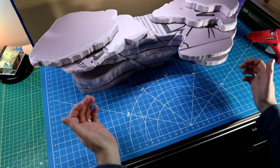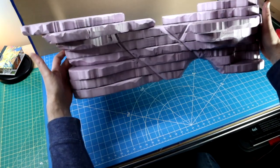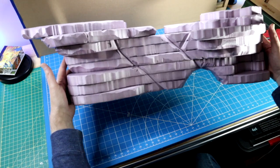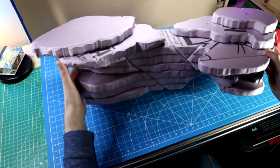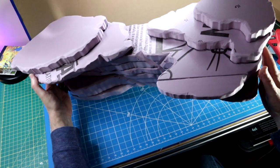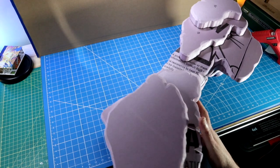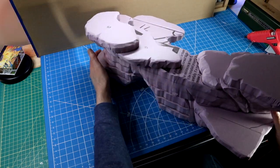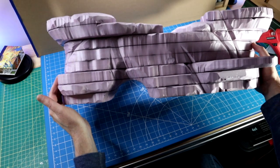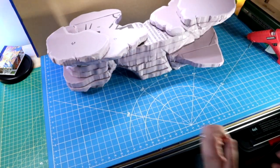Howdy folks! Dave of Chaos Crafting here. Welcome back! I assume you're here to see us finish this epic cliff face. In our Part 1 video, I had just finished gluing together 16 layers of foam. This is the top 8 layers. Our next task that we're going to jump right into is going to be applying texture.